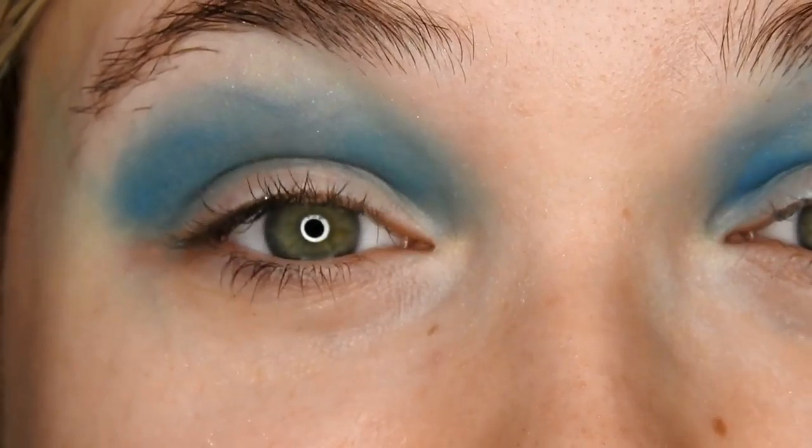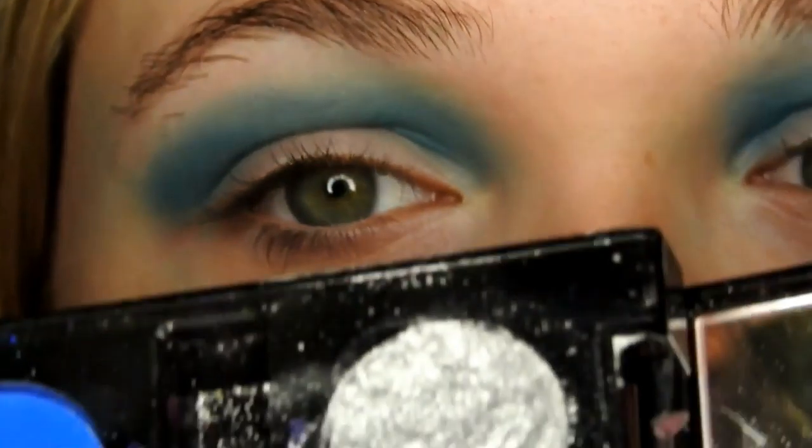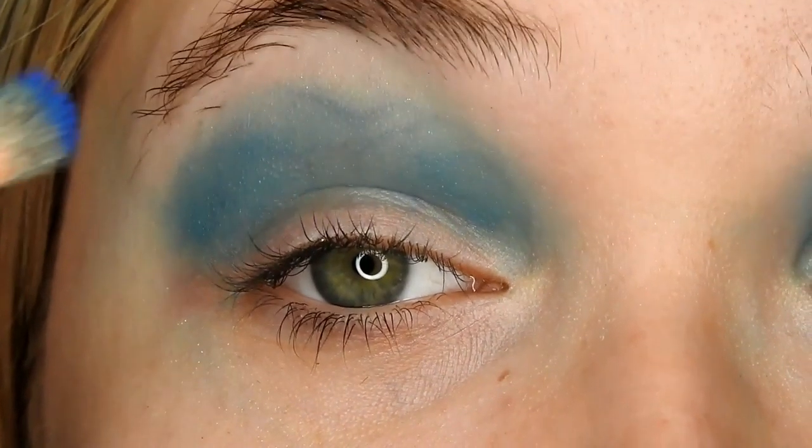Now, I'm going to go in with Chaos, which is this shade here, and I'm just going to apply that into the extreme crease of my eye using that same brush.